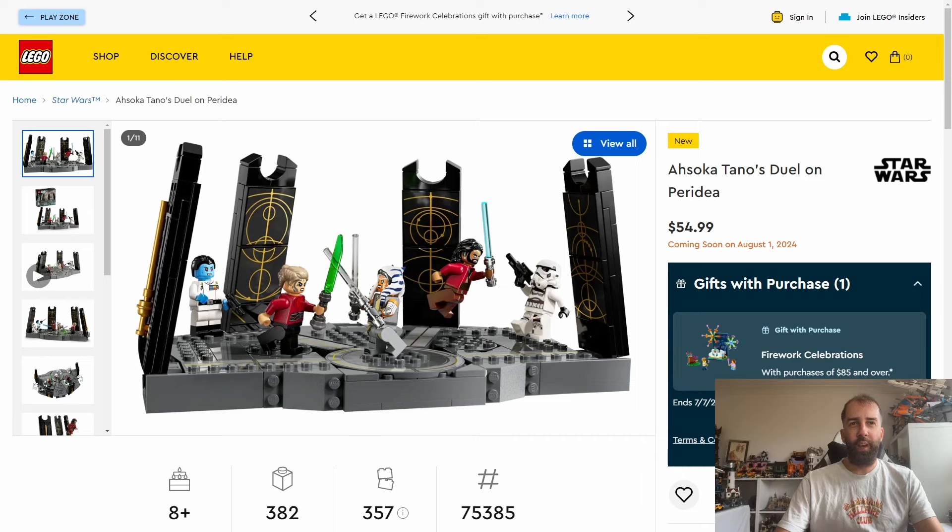The first of which is Ahsoka Tano's Jewel on Peridia. This set is going to be costing $55 or £50 and will contain 382 pieces. It's based on the Ahsoka TV series that came out on Disney Plus last year, though I'm not quite sure what's taking so long for this set to come out.